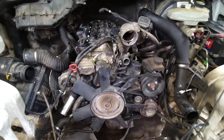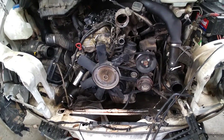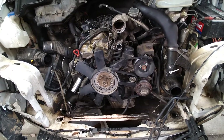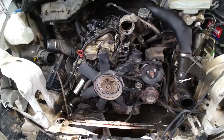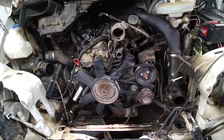Hey guys, Joel here from Million Mile Sprinter. I have in front of me an OM647 engine. This also applies to the OM612 engine here in the U.S., and I'm sure other similar versions in Europe. I'll be talking in Fahrenheit here because I'm in the States, but it's all the same.